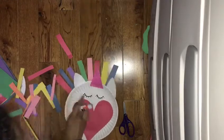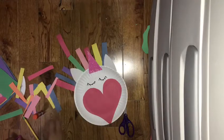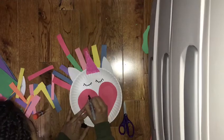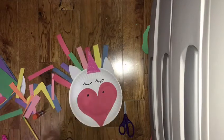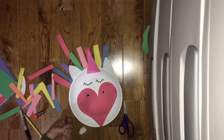You can put as many strips as you want, or as little as you want. Once you're done with that, you can get your marker and put some nostrils to make the unicorn look more realistic. And if you have some stickers, you can put some stickers on too.